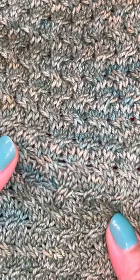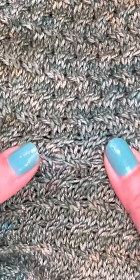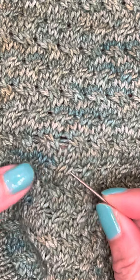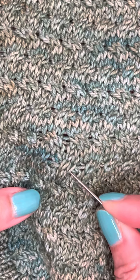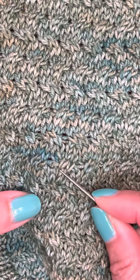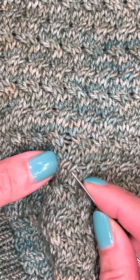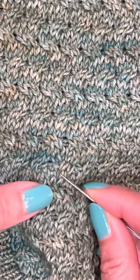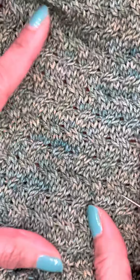Let's check the front. So this is what we did here: we weaved this one in, and then we weaved this one in, and then I came down further two more so that the stitches look uniform and puffy just like the rest. So now you can't even tell the difference, right?